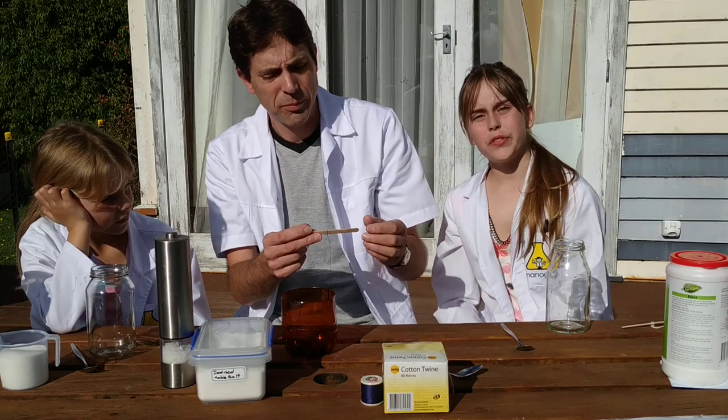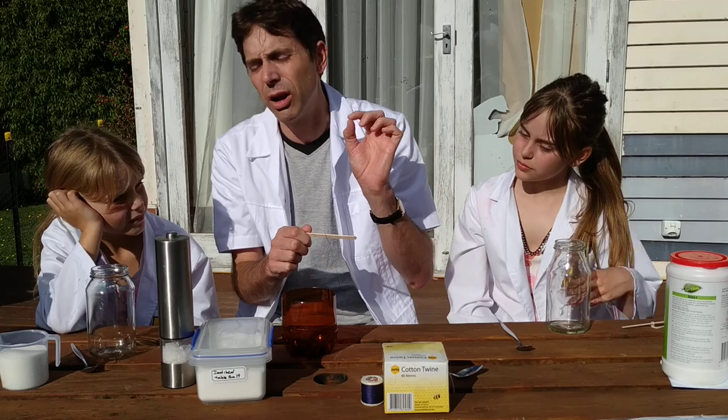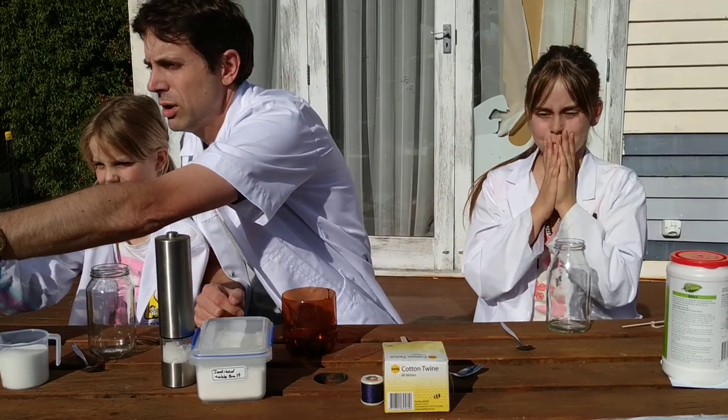I did see an idea online where someone used a half an egg shell and they looked quite impressive — there's a little idea! So first we're going to add some water into our jars.